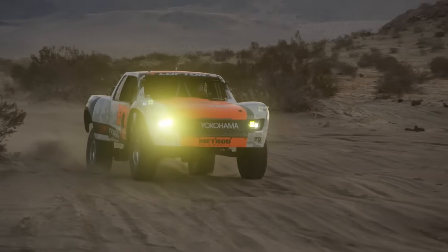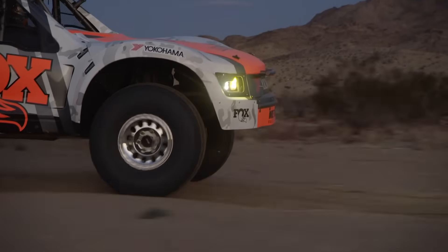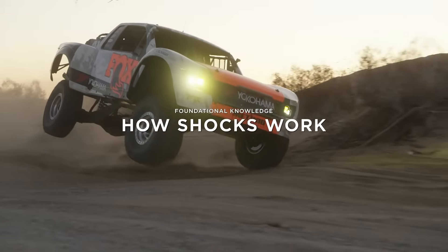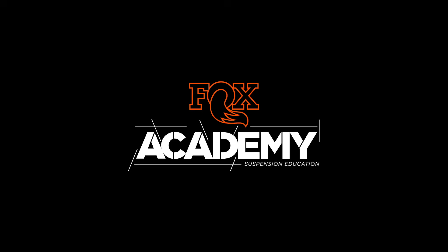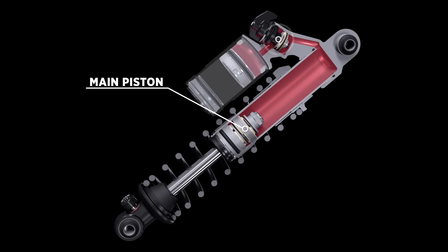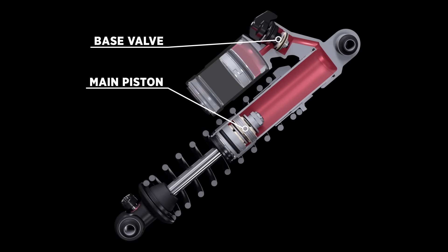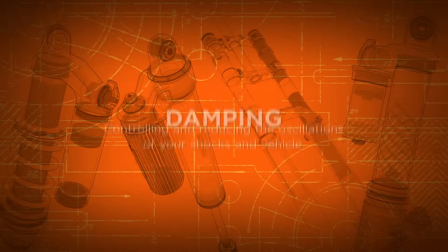Today we're going to dive in and see how shocks work. At their core, shocks are simply about giving you comfort and helping you maintain control of your vehicle or bike. They do this by controlling the way oil flows inside the shock. The main piston and base valve are the two primary ways that oil flow is controlled inside a shock. This control of the shock and vehicle is called damping.